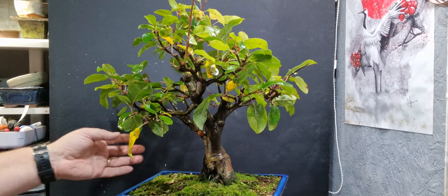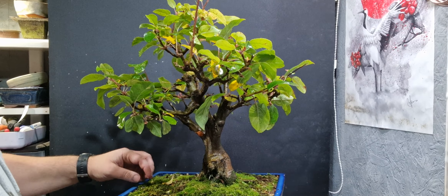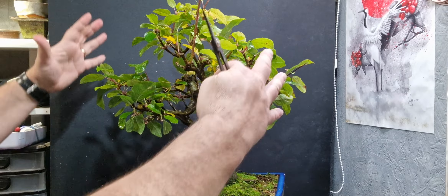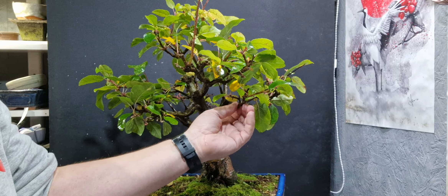Hello everyone. Today I'm just going to have a look at this crab apple. I've had this a few years now. The flowers are fantastic - this thing gets covered in white flowers in the spring, and then it gets covered in fruit as well. I get a lot of fruit from it.